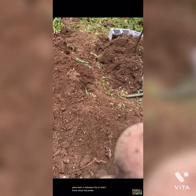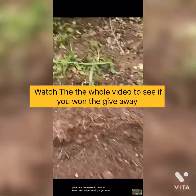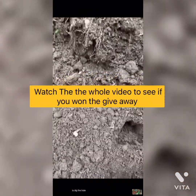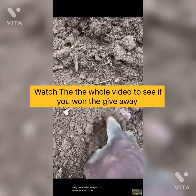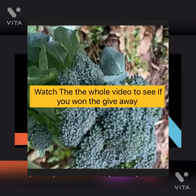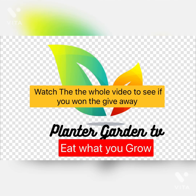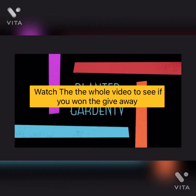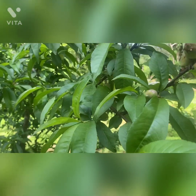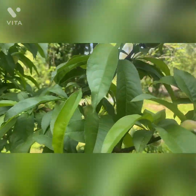Thank you. Welcome to Plant A Garden TV. How are you guys doing today?